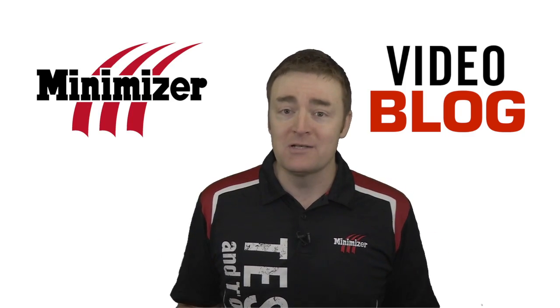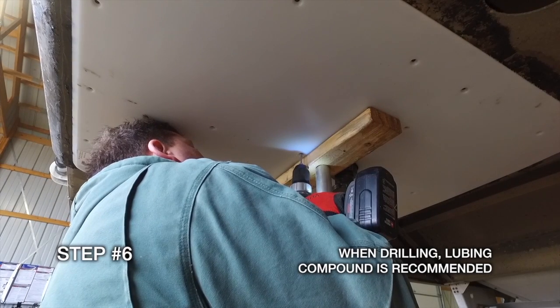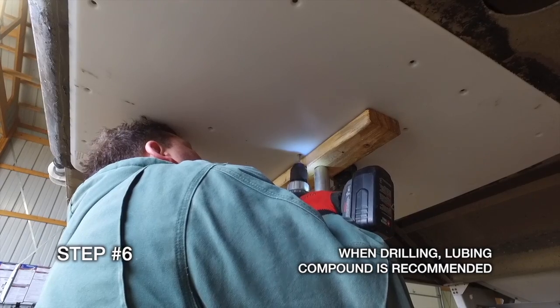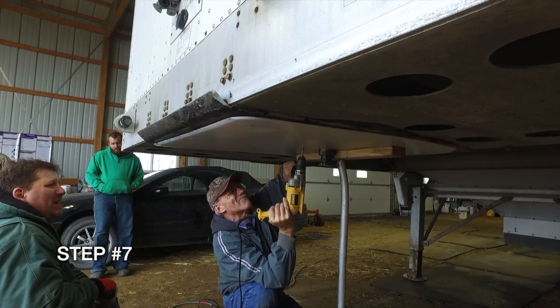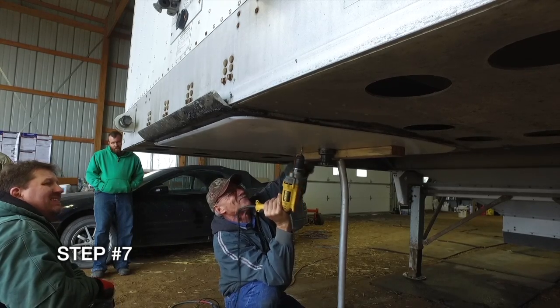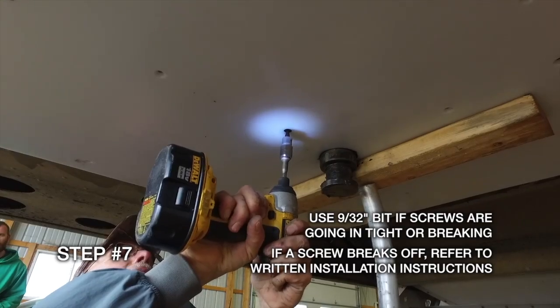Now you might be thinking that's a lot of work to install one on each trailer, but it's really not. Here's our how-to video on Trailer Slick Plate installation. It's easy, fast, takes just a few steps. The majority of the work is simply fastening the slick plate to the upper coupler plate using the supplied hardware, which includes torque screws. Pretty easy.